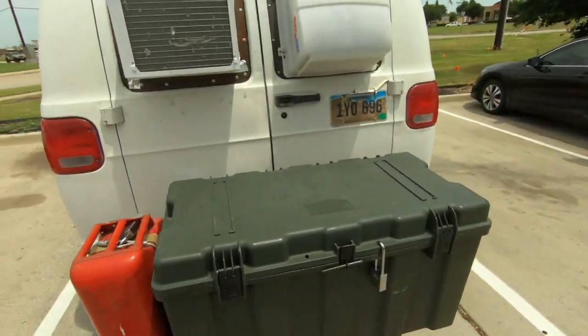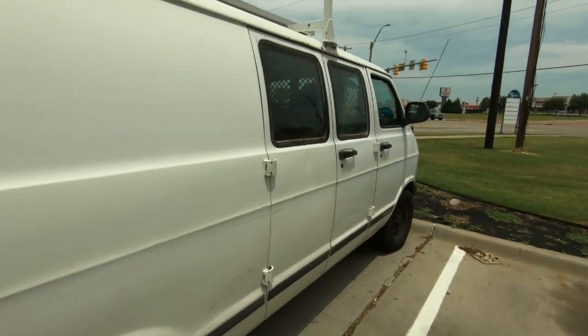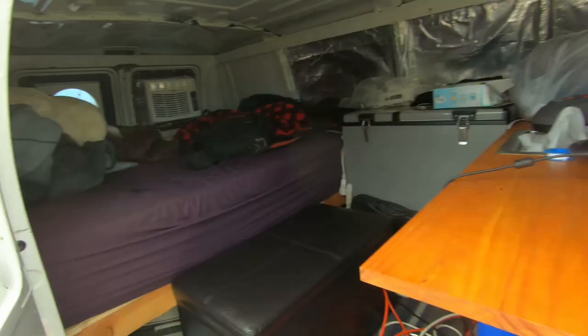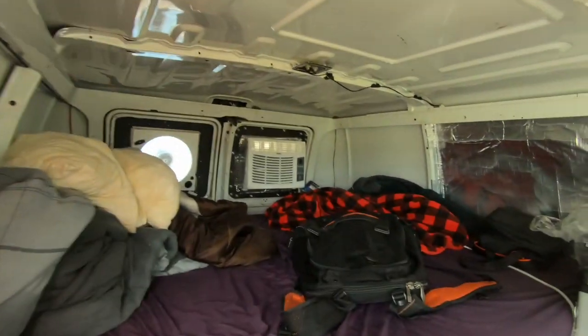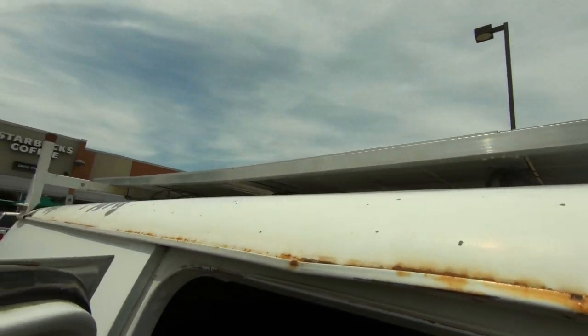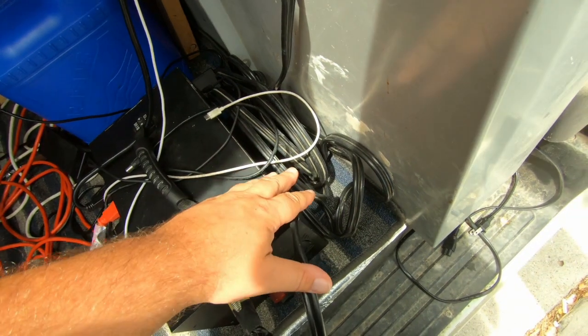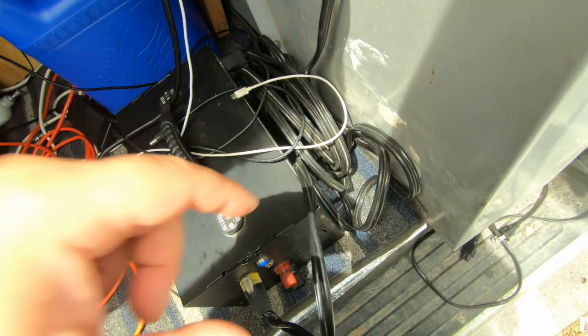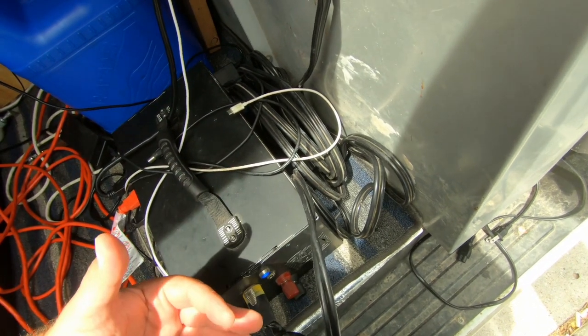I'm getting ready to go grab a bite to eat, but I'm going to do a little experiment here with the AC. I'm going to run it on solar and see how long it can run and if it can cool off the van space in here. I'm going to be running it on the Kodiak. The Kodiak has got 400 watts running into it. It's not the prime situation since these panels are in parallel, number one. And number two, the panels have a long line.